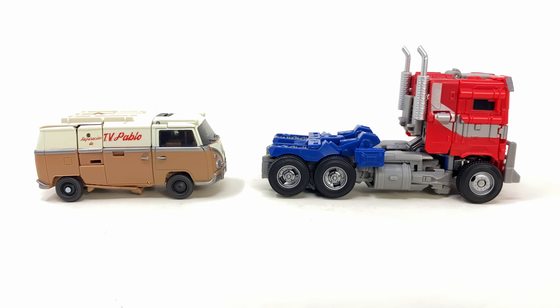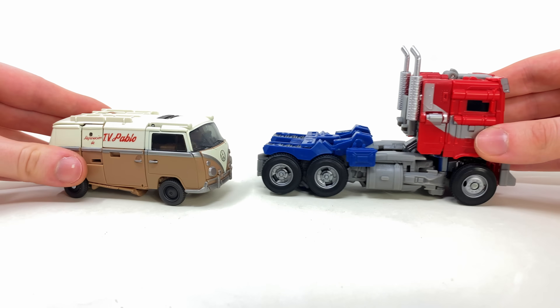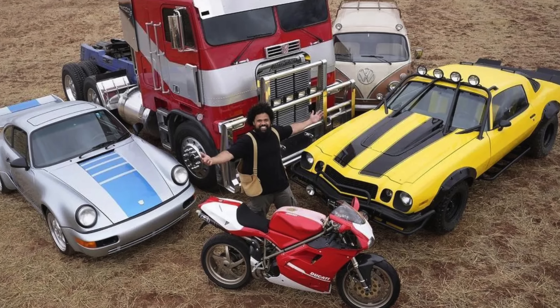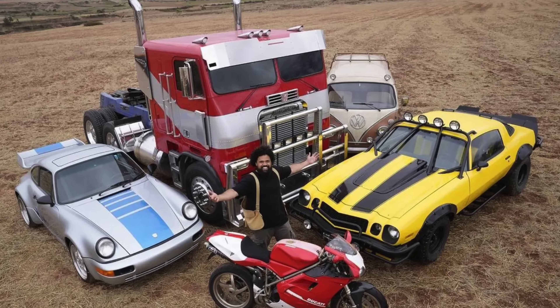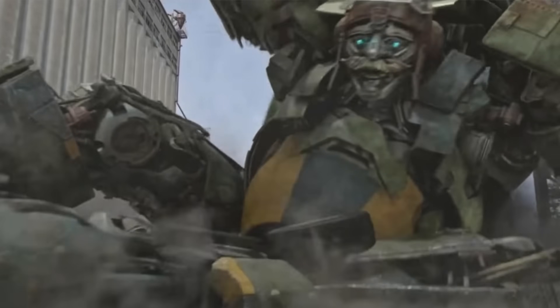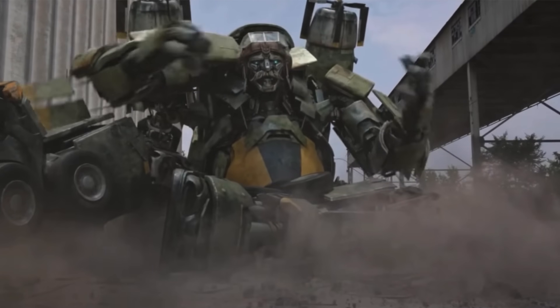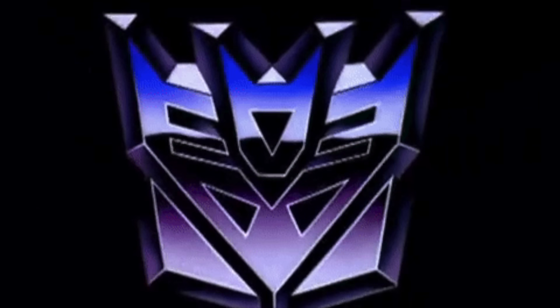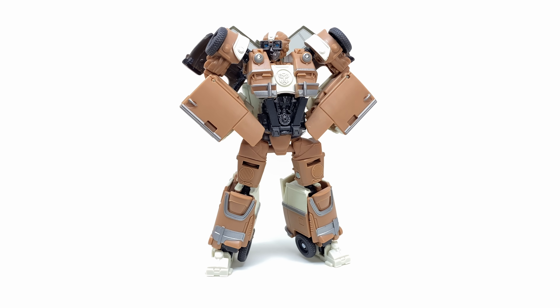Finally, the leader of the Autobots — Rise of the Beasts Optimus Prime. It is brilliant to finally recreate that very first official on-set photo of the main five Autobots from Rise of the Beasts. Pretty much all of them are officially licensed, so when it comes to the look of the vehicle modes, Hasbro mostly did a wicked job with this team. Now that we have these guys, I am so hoping they can begin delving into some of the lesser known characters from the film, such as Stratosphere.